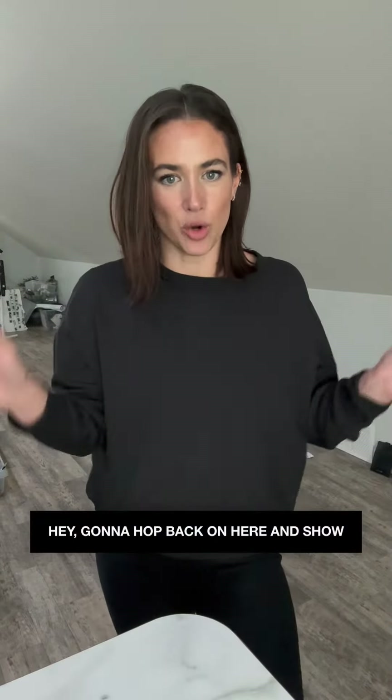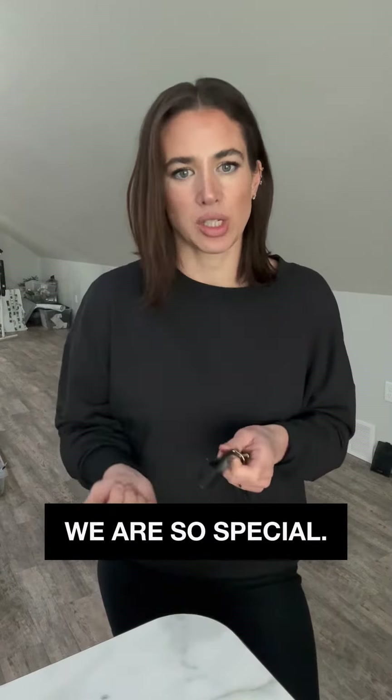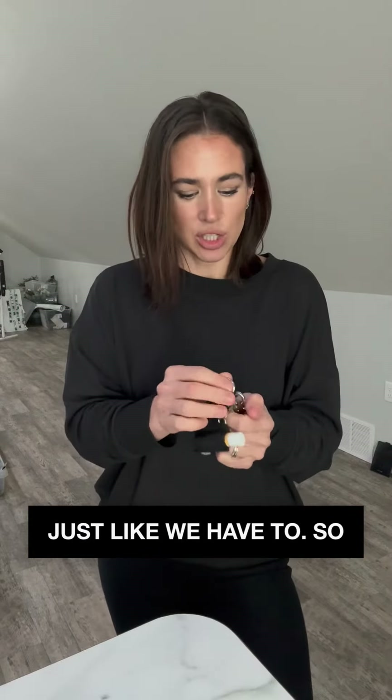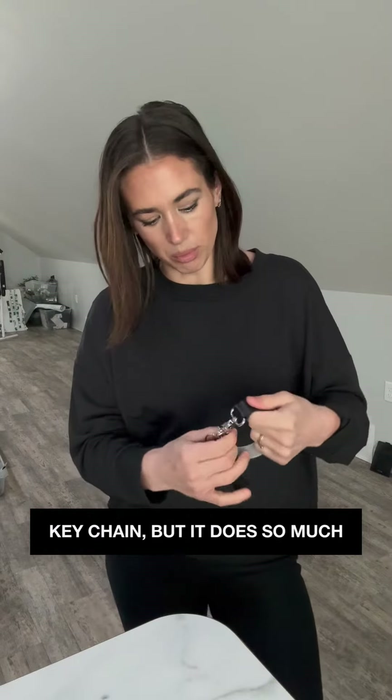I'm going to show you the mini and go over why we are so special. For anyone not familiar with us, we have accessories that we've taken and made more versatile — just better — because they actually multitask, just like we have to. This is a bracelet keychain, but it does so much more.